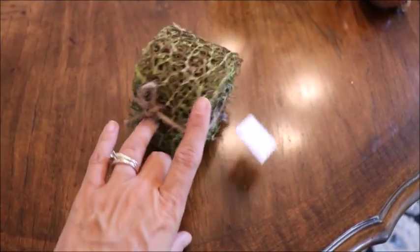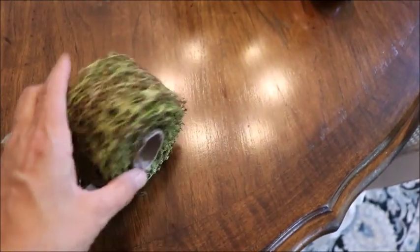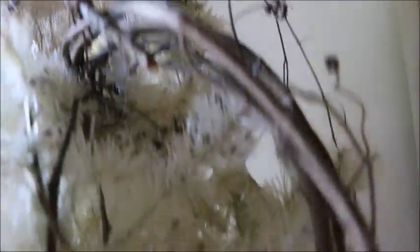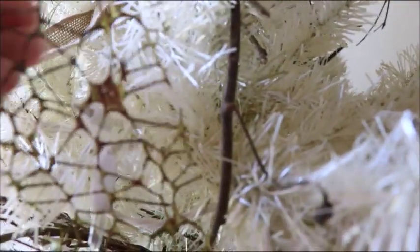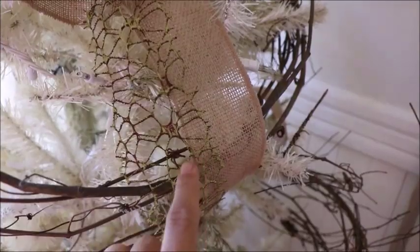I also picked up this mossy-looking ribbon from Hobby Lobby — it was $7.99, and I got it 50% off. I added it to the tree alongside the burlap ribbon. I kind of made it a part of the burlap ribbon. It's not a super showy thing, but I thought it would look cool as just one more element when you're up close looking at the tree. I followed the burlap ribbon but went beside it, switching sides each time — it's just one more natural element, and I wanted to add some green to the tree.